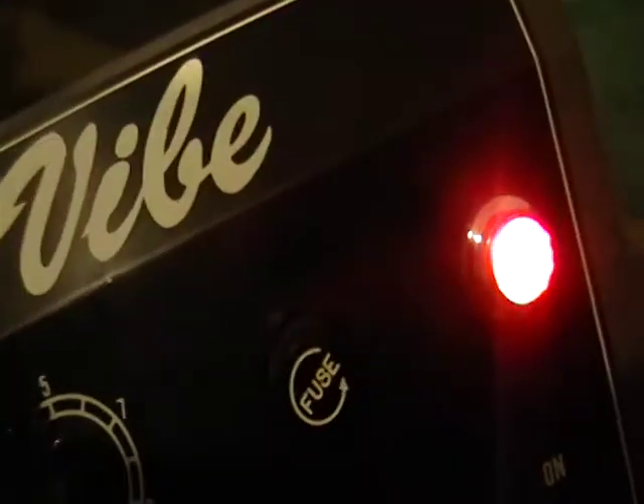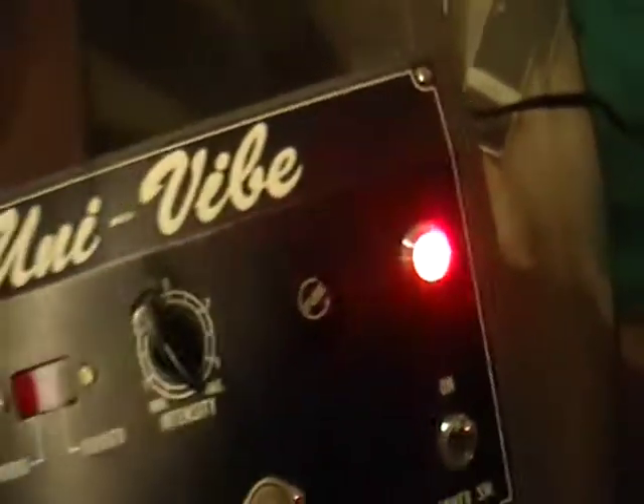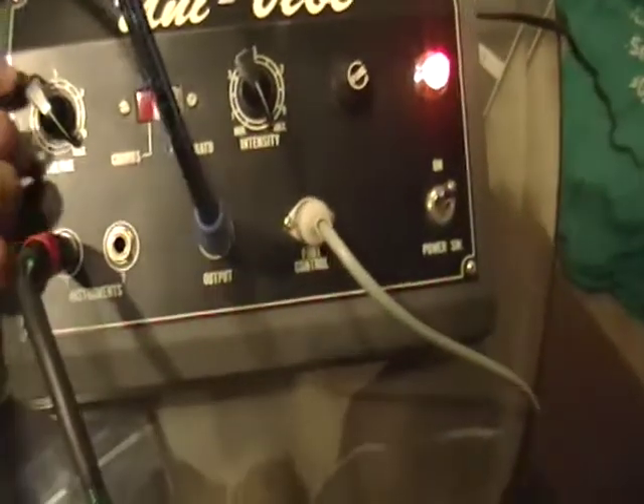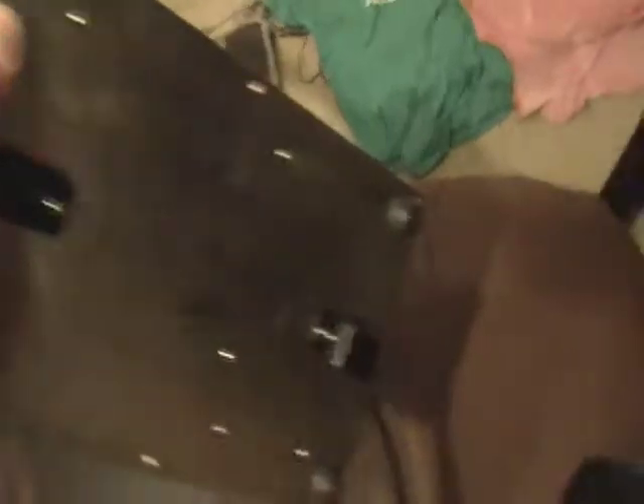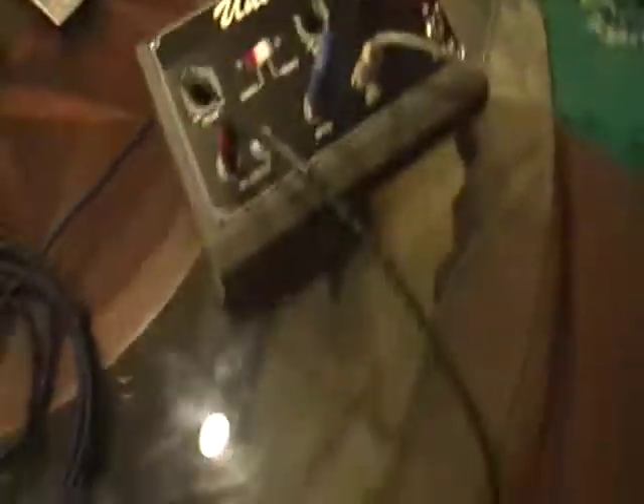And right here under the Univibe logo, okay, but the rest of the pedal looks like new, looks like it came out of the store right now. You can see better like this — no scratch at all. Thanks for looking and good luck, thank you very much.